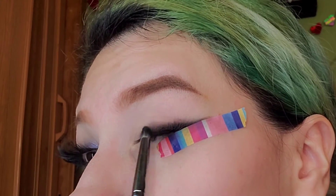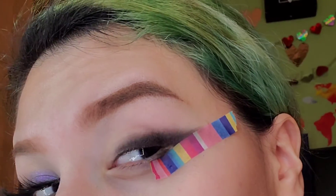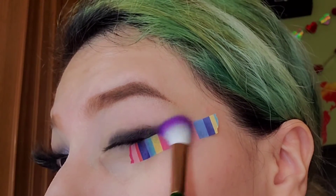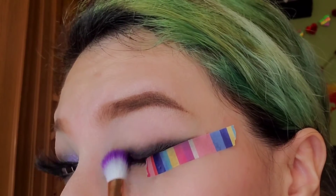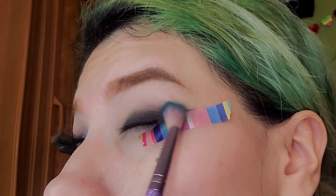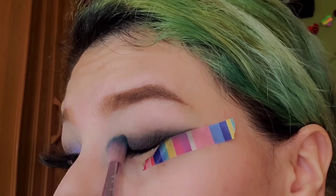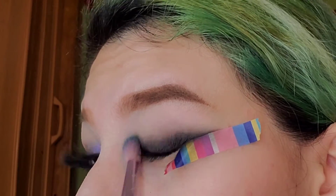I'm letting you guys watch the whole process so you can see exactly what I'm doing. Start spreading a little bit higher each time and grab your fluffy brush to smoke it out some more — we want a grading effect from darker to lighter. I switched to a fluffier brush because it works a lot better. Keep smoking it out; we want it to look like a cat-winged eye, so go a little bit high. We want the effect to go from dark at the lid to a little bit lighter when you reach the top.